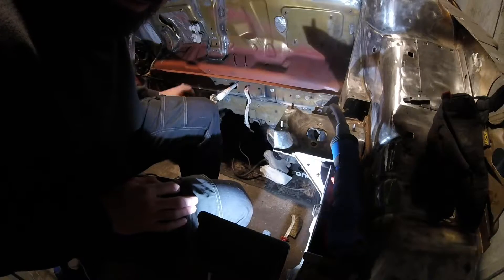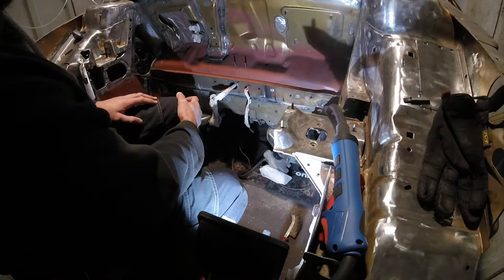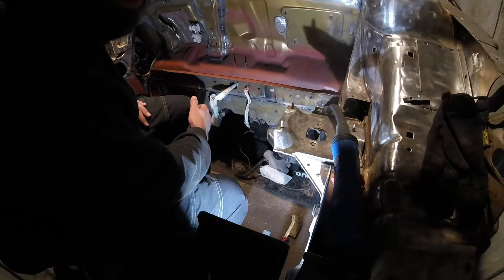We'll keep the settings the same as yesterday — wire speed at six, voltage at four — and we'll just see what's going on.